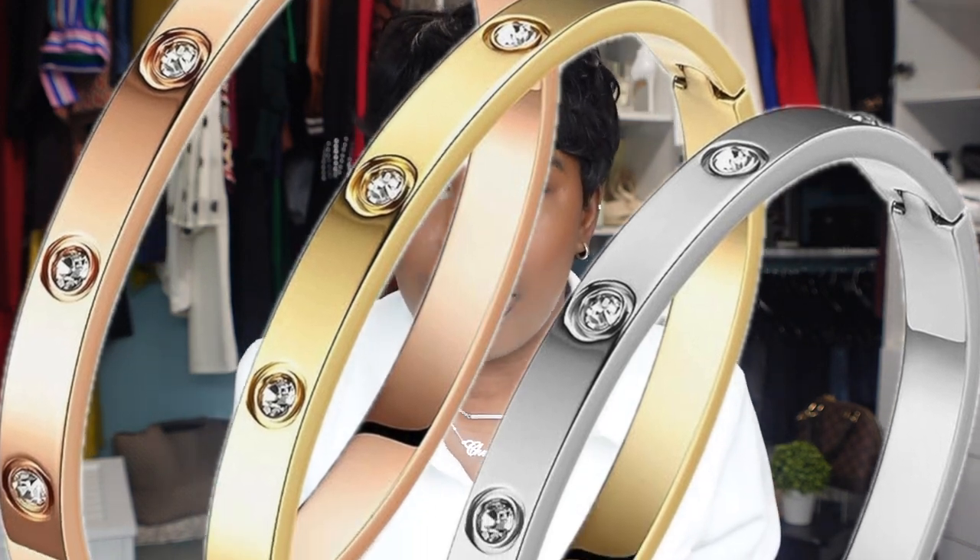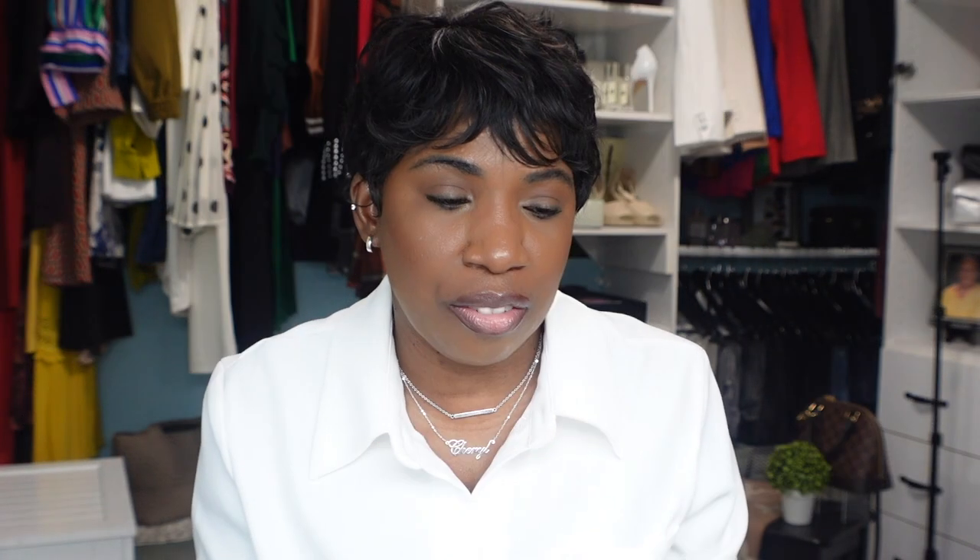Moving on to bracelets — I have several styles here. First up are the Cartier love dupe bracelets, and I have these in both silver and gold. What I love about these Amazon dupes versus the original Cartier bracelets is that you can unfasten them and take them off each day. I am not someone who loves to sleep in jewelry — as soon as I get home everything comes off. I cannot imagine having a bracelet locked onto my arm that I can't remove.